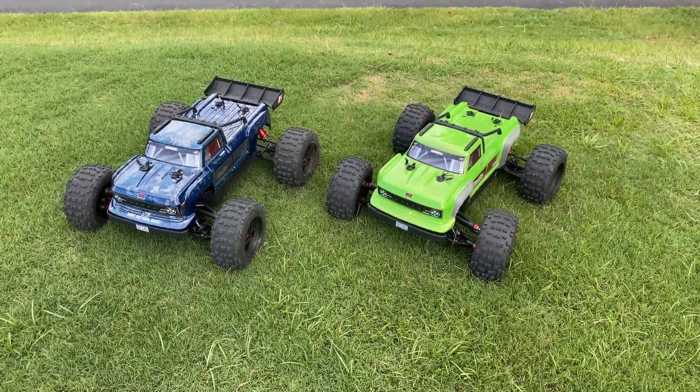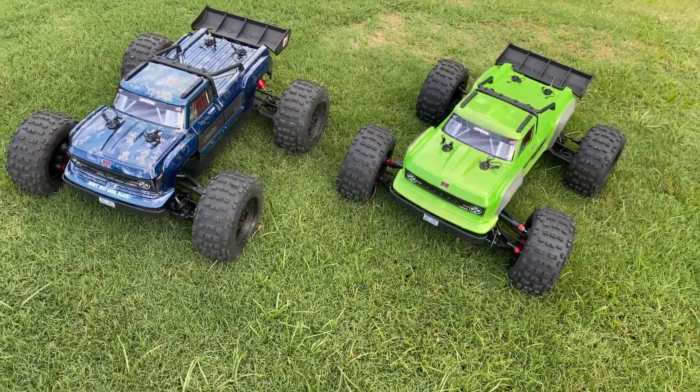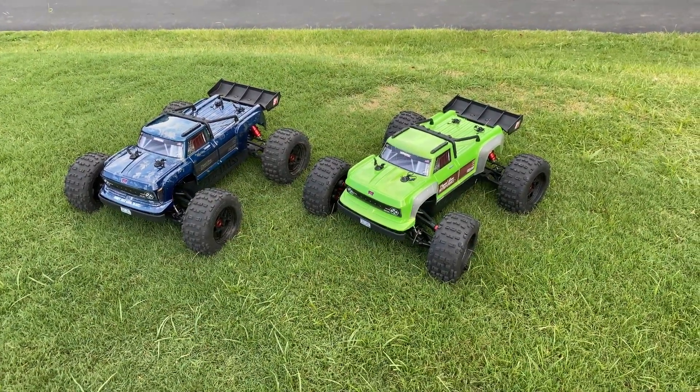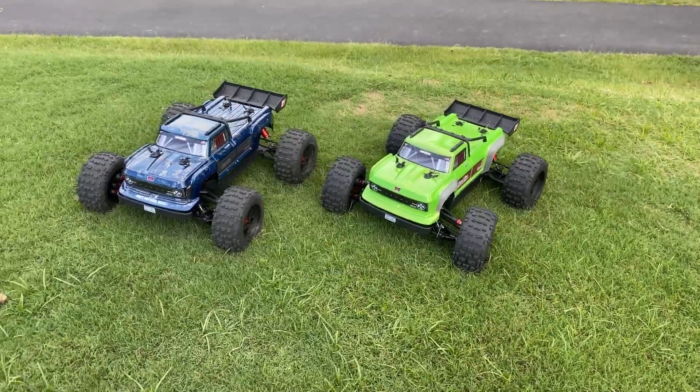Once again, now we got two custom 8S Outcasts. We're just going to give them a quick rip around for a quick second, enjoy ourselves, and we're going to get on out of here, fellas. Hold tight.